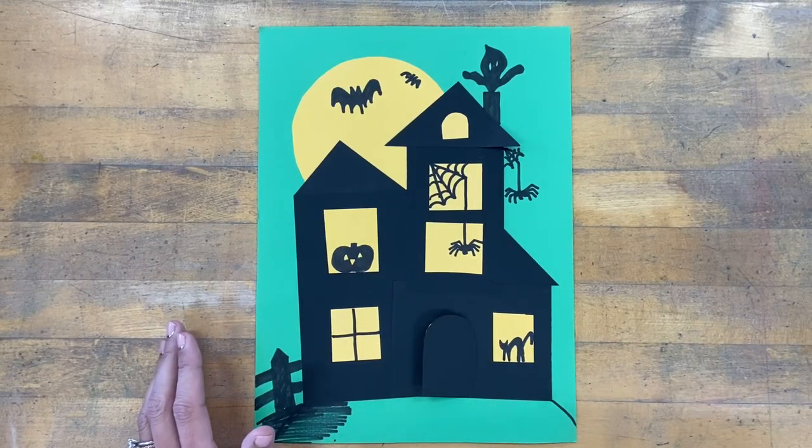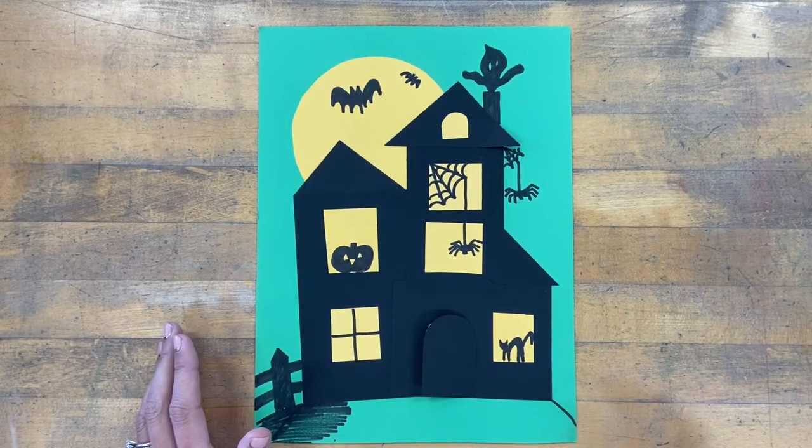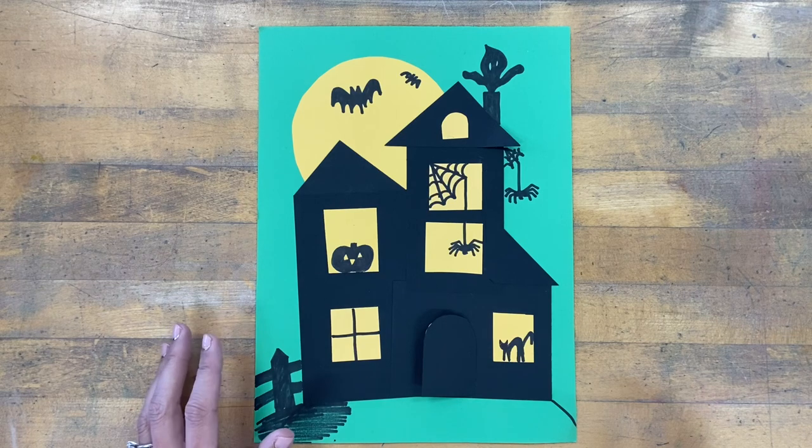Hi everybody! Today you're going to start making the Halloween house collage project that I know you all love. I actually wasn't going to do this project this year — I thought you all could use a break — but then I learned you were all really disappointed with that news. So we are going to make them after all, so that you'll have an opportunity to make it.